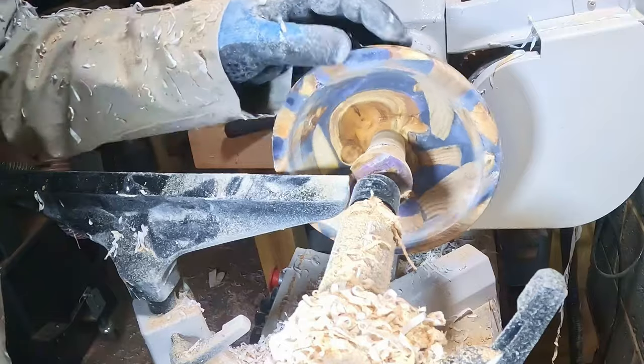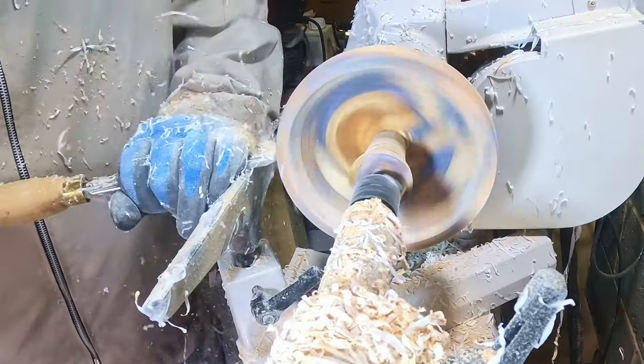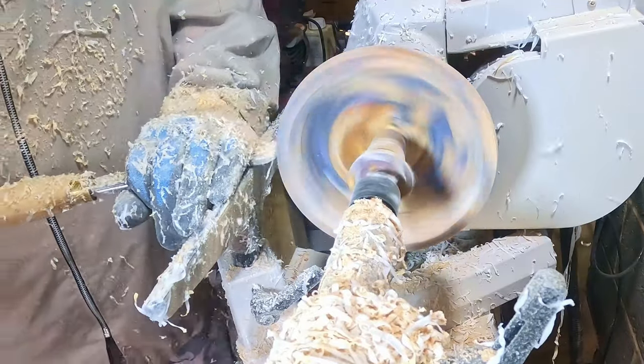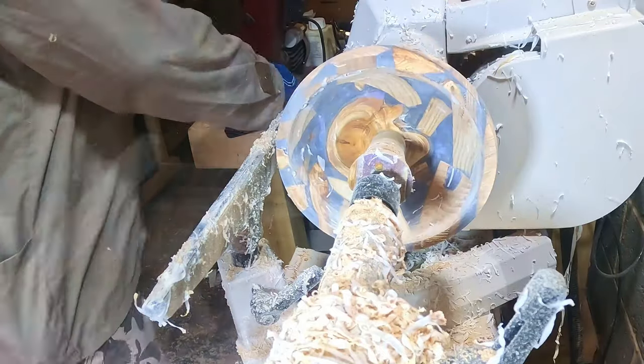A quick check revealed some damage to the outer edge of the rim, so using the skew chisel I reshaped the upper part of the outer surface, curving the rim inwards and effectively narrowing it. I'm glad I spotted this whilst I still had some material to spare.